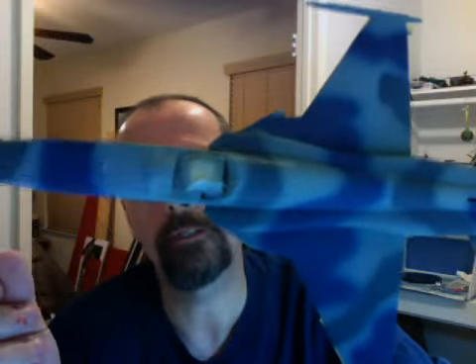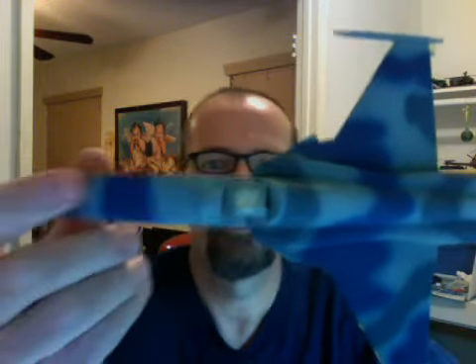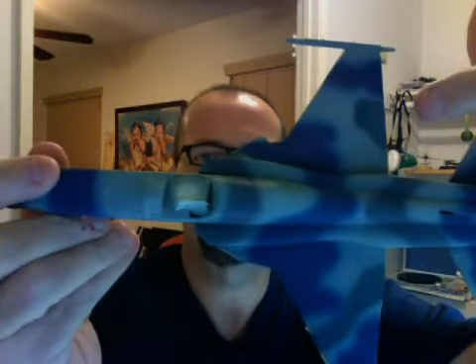I think I thinned the dark blue just a tad too much, because I had to hover over the areas to get better coverage, so it's got more of a fade than these lighter gray areas do. I'm going to try a little less thinner next time. The plus was that with the thinner paint, the airbrush worked like a charm — it just took a little longer to get the job done.